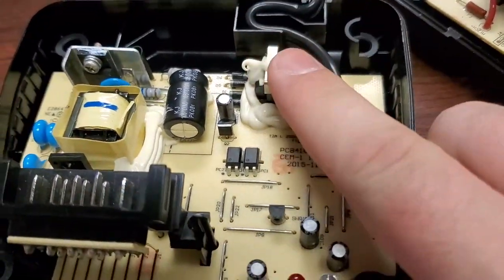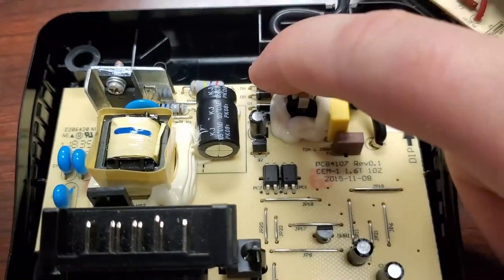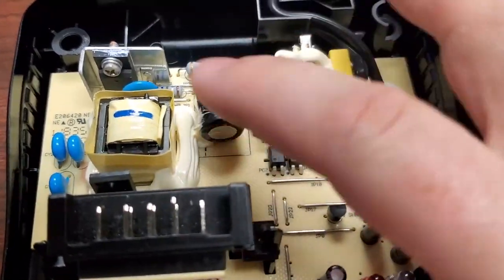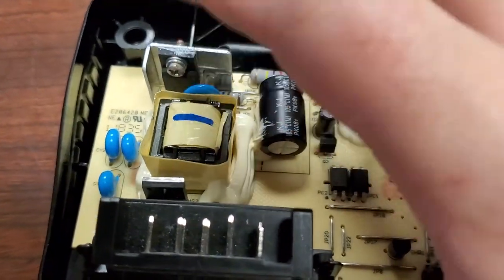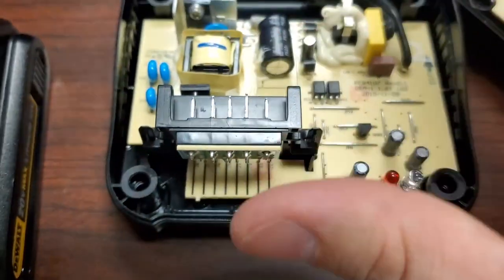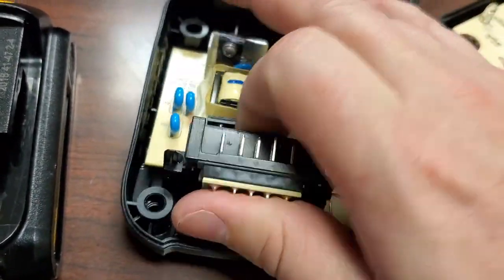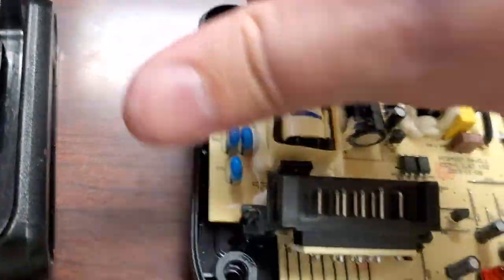On the DeWalt you've got your AC coming in, there's a fuse, a choke, and they're using individual diodes for rectification. There's a KJ brand capacitor on the high-voltage DC rail. Then you've got your switch going into the transformer, and it's rectified by a diode at the final output voltage.